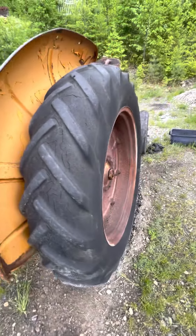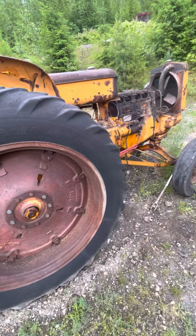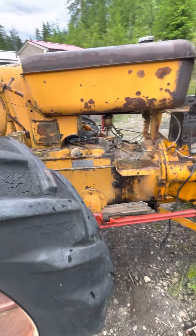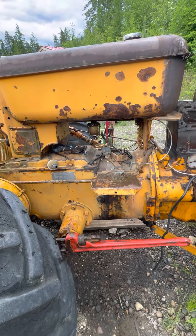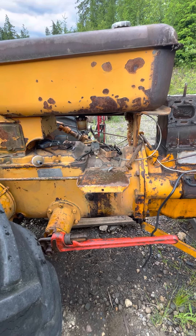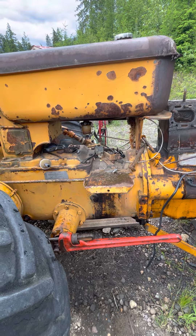I just worked this morning on my R, and I got the governor linkage all figured out there, got that running, and ended up having to take the tank off, flush it off, because it was just purely full of crap. So we got that figured out, got the R parked below, but now we're working on the Z, which is a similar tractor.